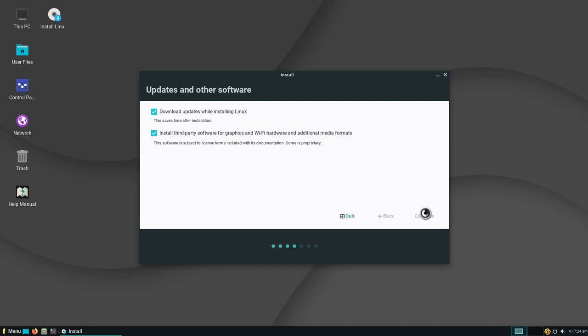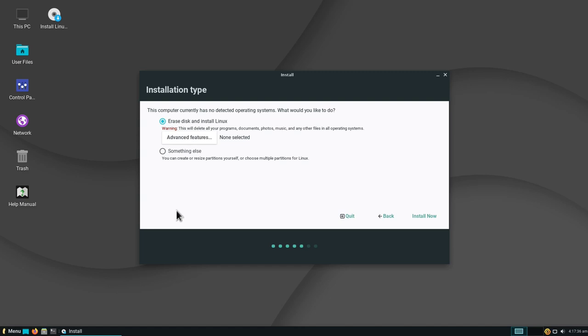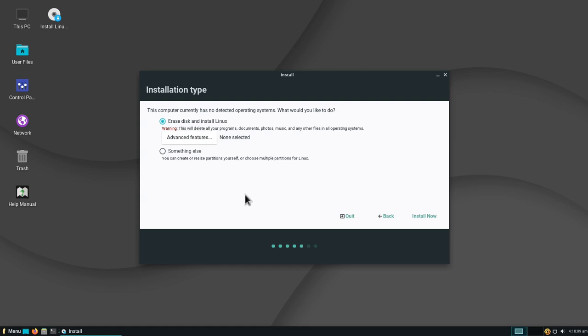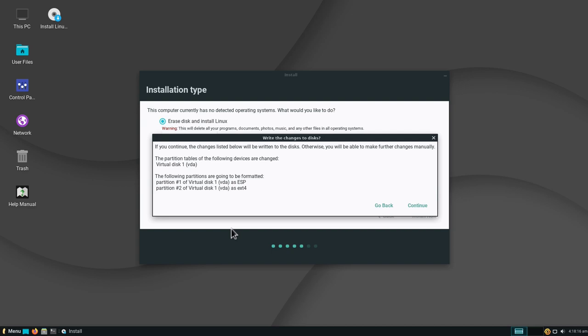Now we choose the installation type. Because this is an empty disk, I'm offered the option to erase the disk and install Linux, or partition the disk myself. If you're dual booting, you'll likely also see an option to install Linux alongside Windows. Under Advanced Features, there's also the possibility to use logical volume management or the ZFS file system. For now, I'll select the first option and click Install Now. It will create an ESP (EFI System Partition) for the bootloader and install the system on partition two as ext4.